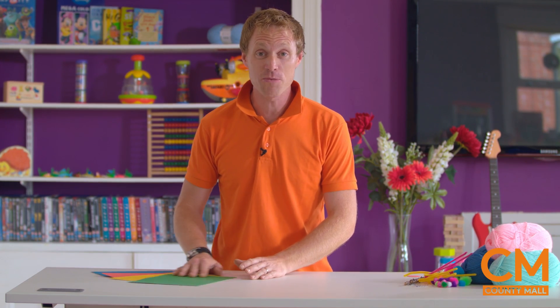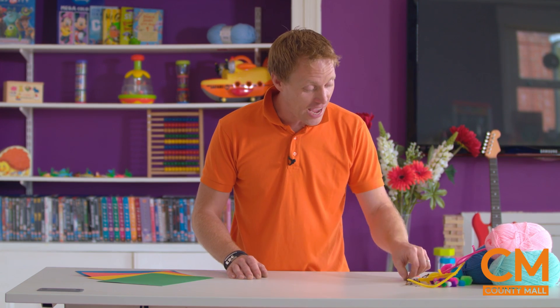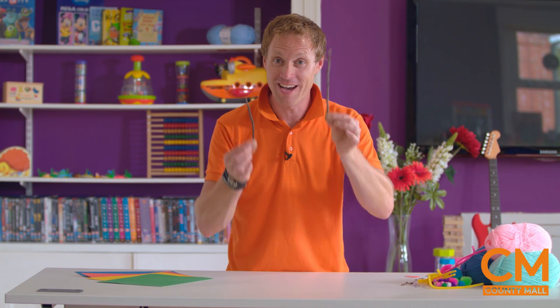But then we need some other bits. Any bits of coloured paper you've got at home are great. Wool - we need lots of wool, any colour at all. We've got pipe cleaners, we've got sticky balls, we've got little glue-on eyes, and I've been out in the garden and I've collected a couple of twigs as well. And I'll show you exactly what they're for a little bit later on.